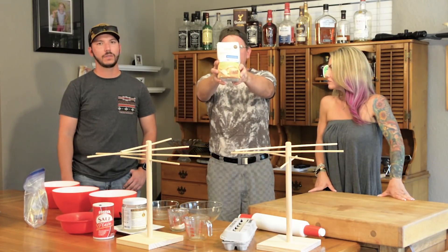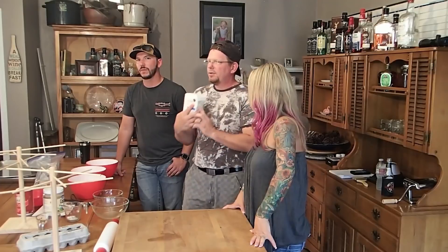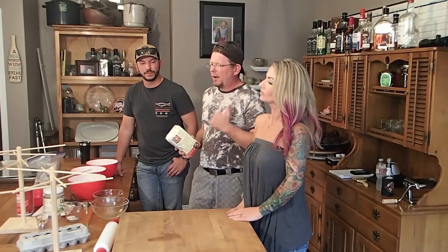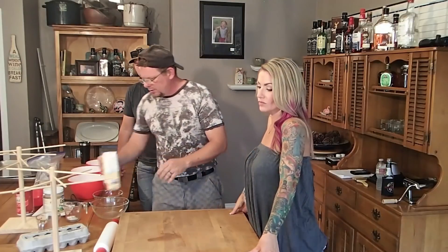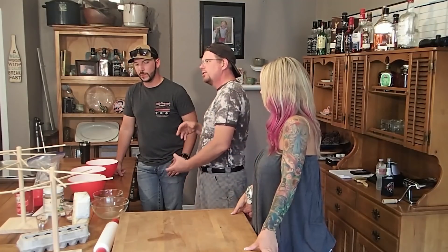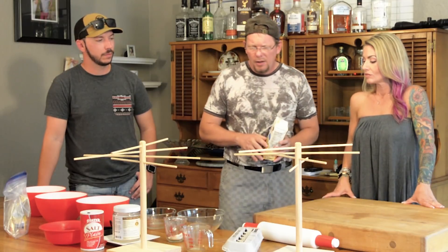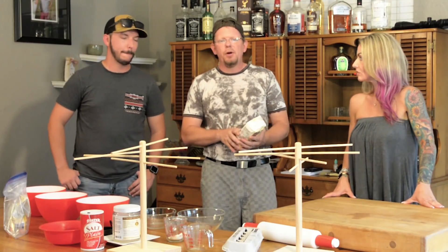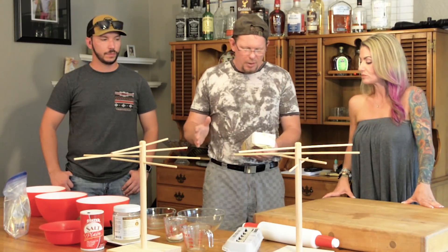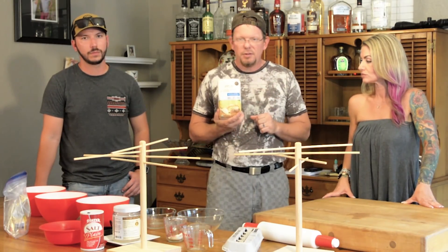We're going to use Jovial brand einkorn wheat. This is an ancient grain. It was discovered by the Jovial company back in, I think, 2009, still being farmed by some farmers that were kind of off the grid and not using wheats that have been genetically modified to grow to the same height, come ripe at the same time, and have larger wheat berries. This is the way wheat grew 2,000 years ago. All those genetic modifications that science has made to wheat over the last 50, 60 years have increased the gluten content — one study I read by like 30 times — as well as changed the genetic makeup of that gluten. So I think there's a pretty good reason why so many people are gluten intolerant nowadays.